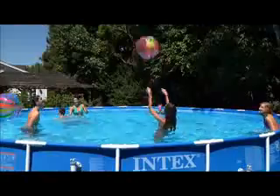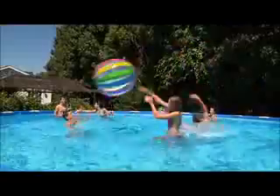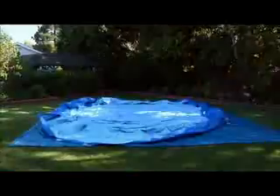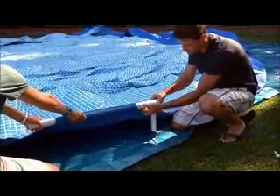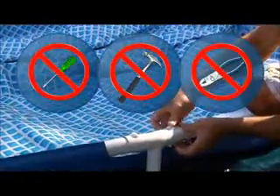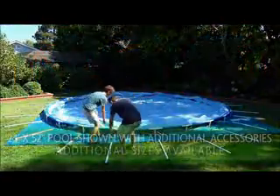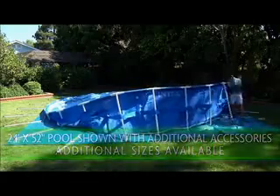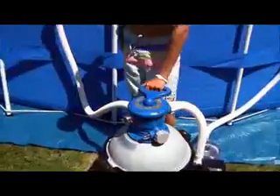What could be more fun than having your own pool? The Intex Metal Frame pool is perfect for kids, adults, family, and friends. Nothing beats Intex pools for easy assembly — they assemble in minutes with no tools and last for years of fun with your family and friends.